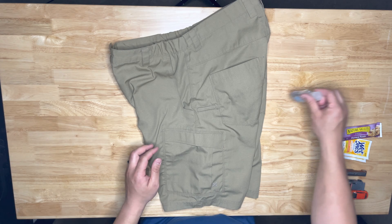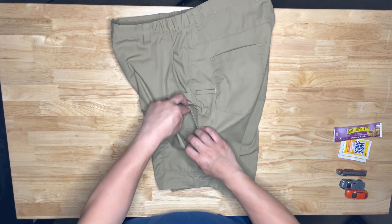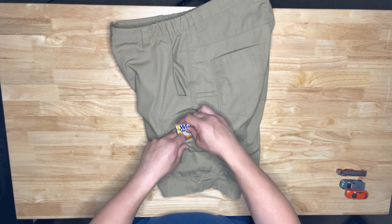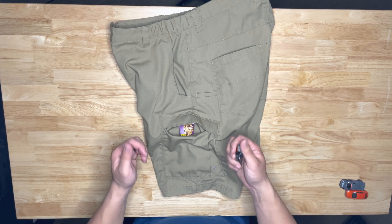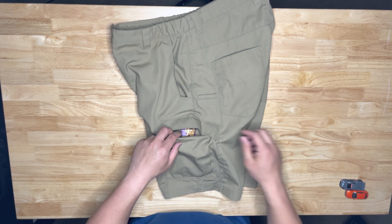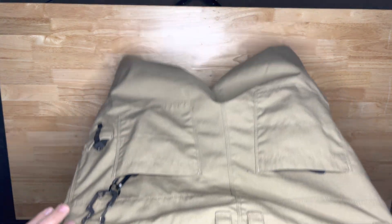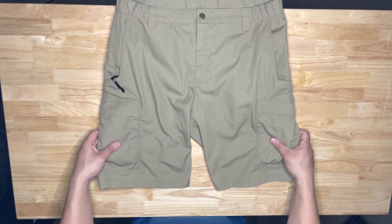Hand sanitizer goes right here. Then the cargo pocket — I use the little small pocket inside for snacks for my son or little wipes. Today we went on a bike ride and he decided to pick up a napkin off the ground — good thing I had one of those. Multi-tool goes in here, and a couple of toys for him. Pulls that off and looks very covert, like you're not carrying anything.